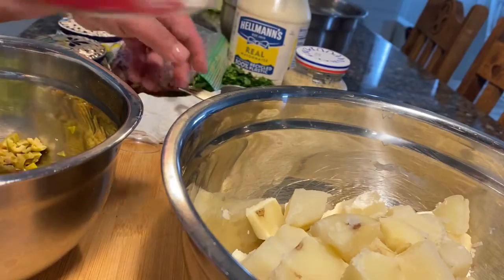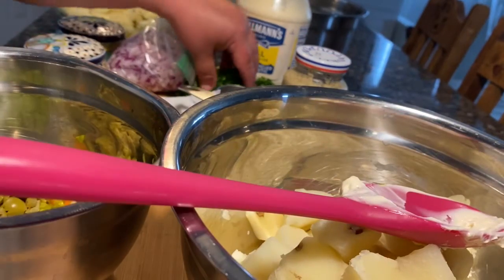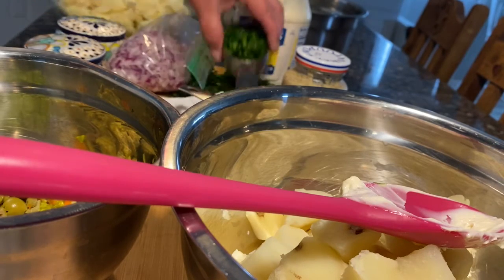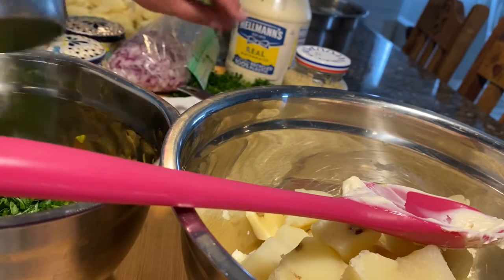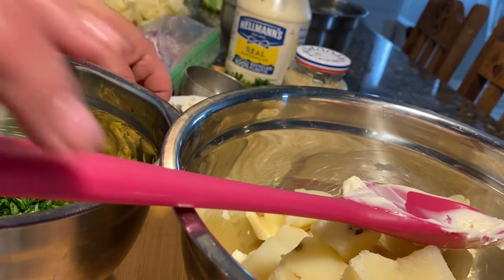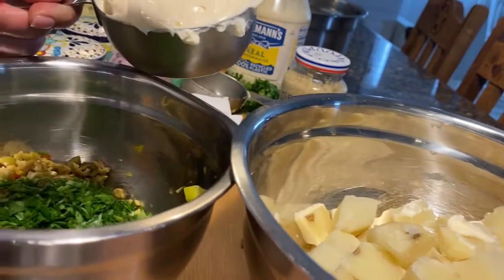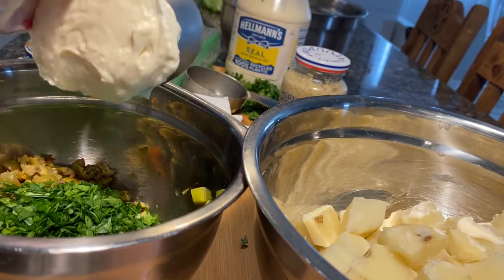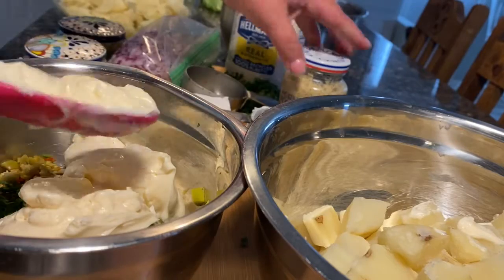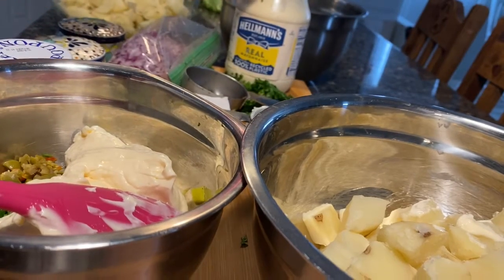I'm also going to add a third of a cup of chopped parsley. This is my everyday potato salad — the one I make when it's just us here at the house — but I'm gonna make a classic one too. You want to get everything mixed into the dressing before you add it to the potatoes.